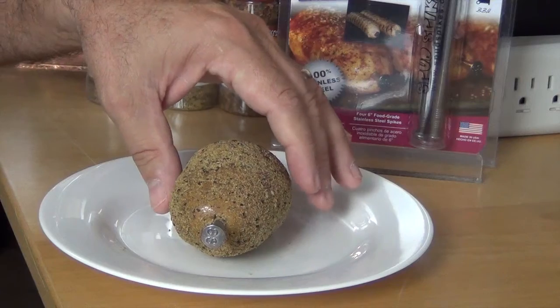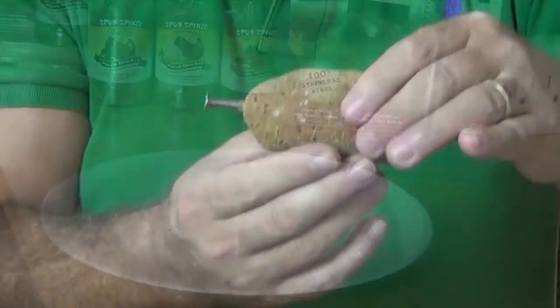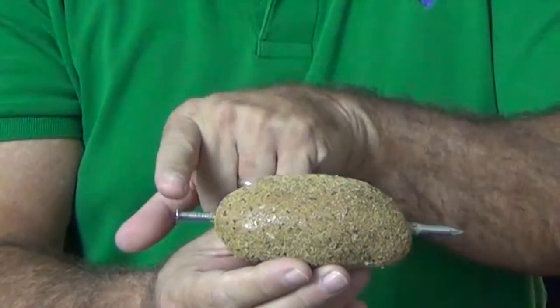Anyway, I was listening to tailgate radio yesterday and the guy on the radio told me he has a big old nail that will cook my potato faster and keep my brat straight. I thought to myself, conducting the heat to the center of the potato does make sense, and having even grilling marks on my brats would be cool.